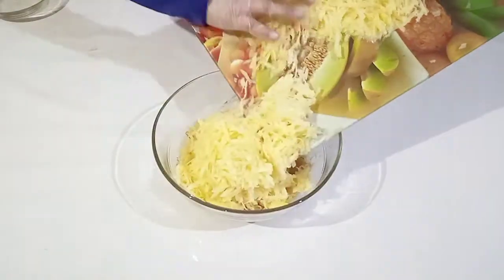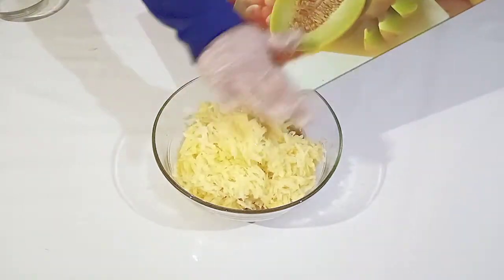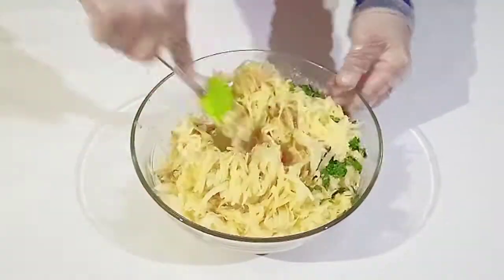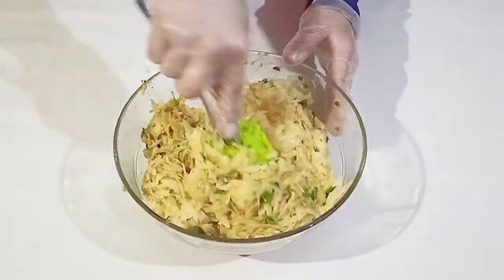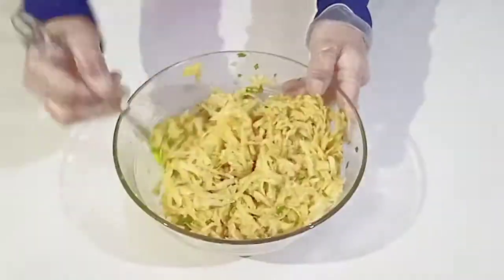There we go. Now add the grated potatoes — almost there, done. And lastly add the coriander and sliced green chili. The chili is optional; if you like to eat hot you can add them, but if you don't like eating spicy it's up to you. Now mix them very well until all the ingredients combine well.